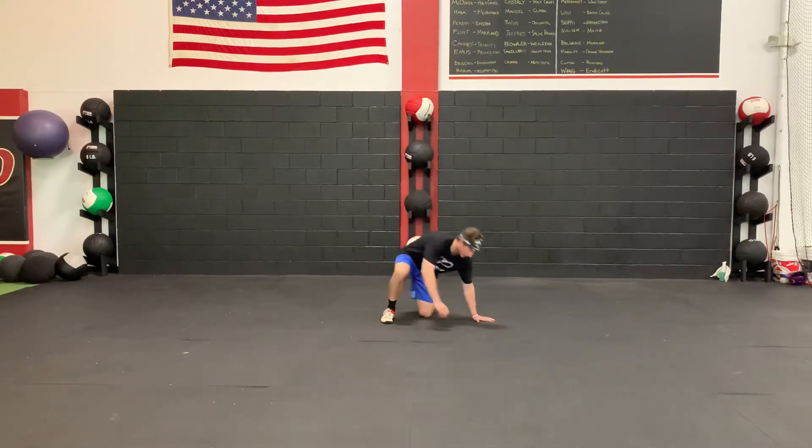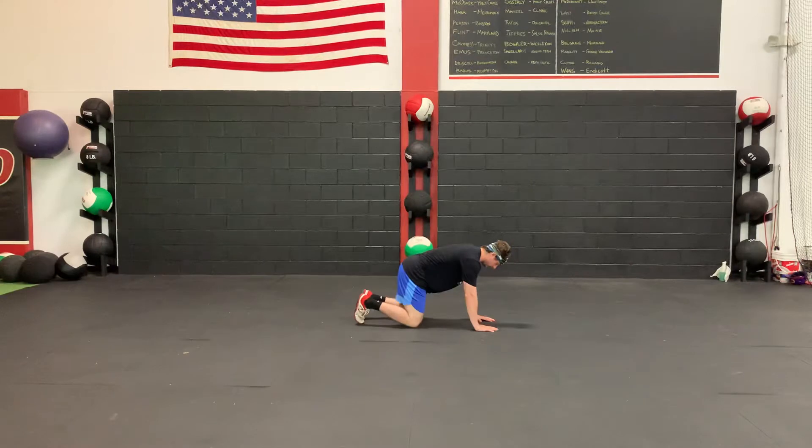Quadruped one arm trap raise. You're going to start at all fours with your shoulders and your hands stacked, as well as your knees and your hips. From here, all you're going to do is with the thumb up, lift your arm up overhead.